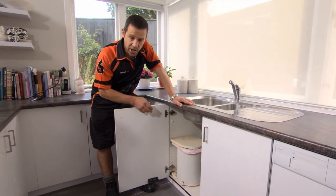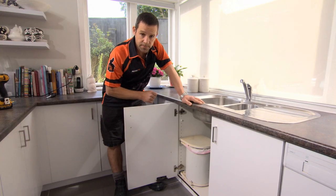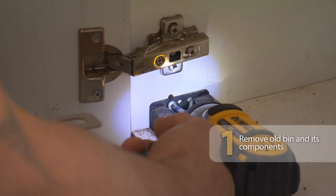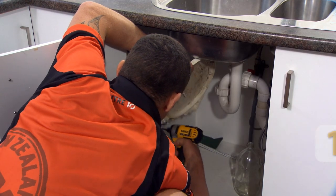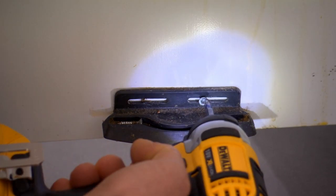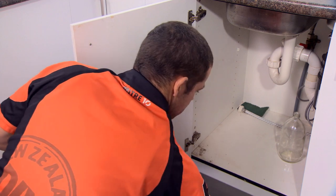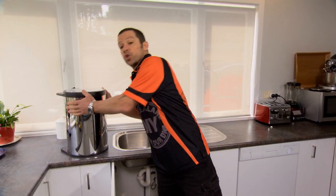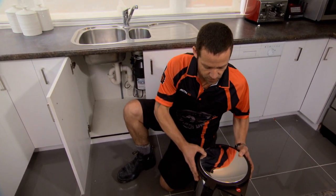What we've got here is a tired, dirty old bin. I'm going to rip that out and show you how to install a new one. This is our new 20-litre bin — pretty easy to install.